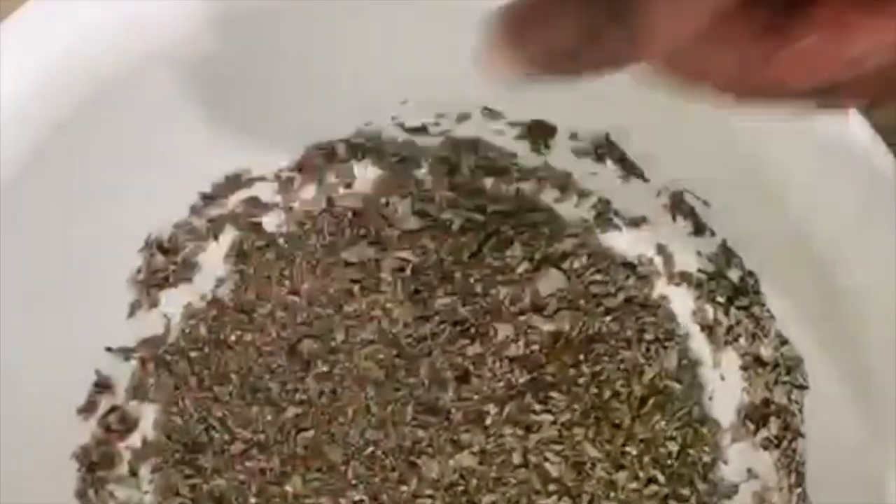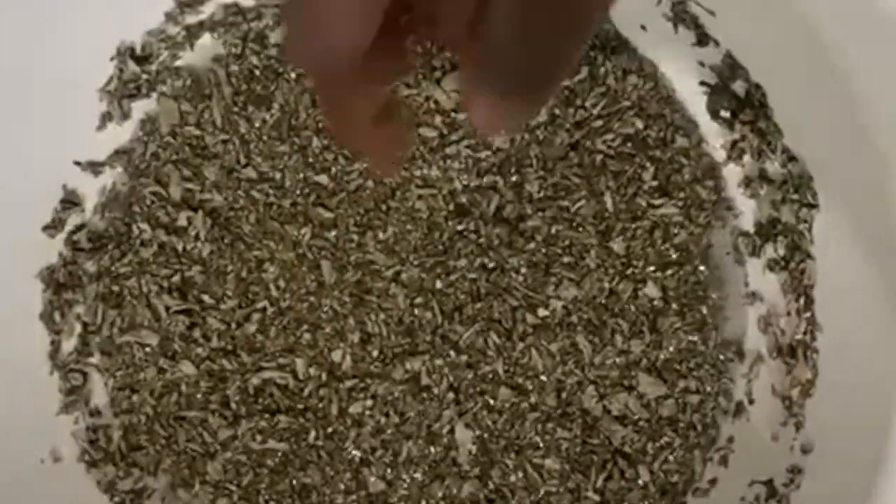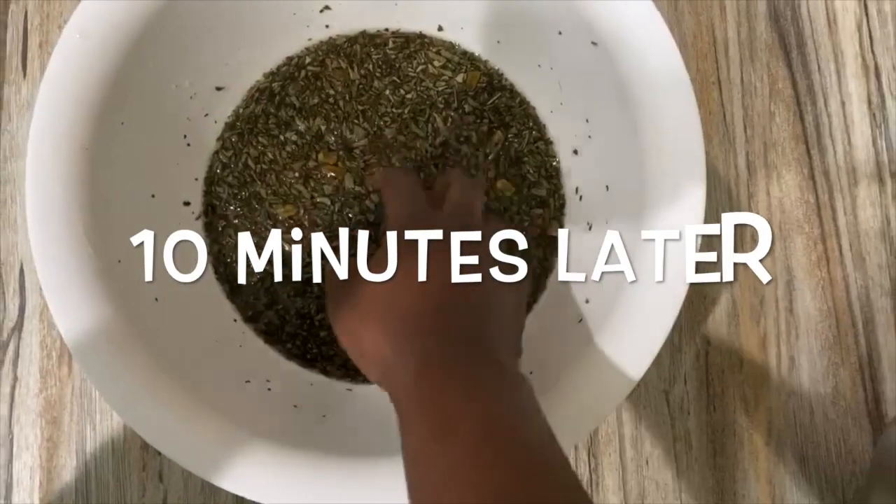I start by putting some parts of Ambunu in a bowl and add warm water to it. I add water until I get to a very nice consistency that's not too watery, mix it, and then I leave it for 10 minutes. I'm adding warm water to it.